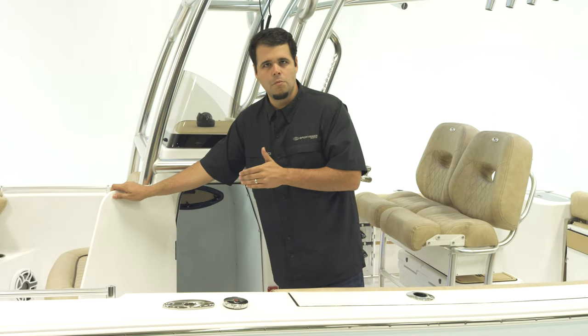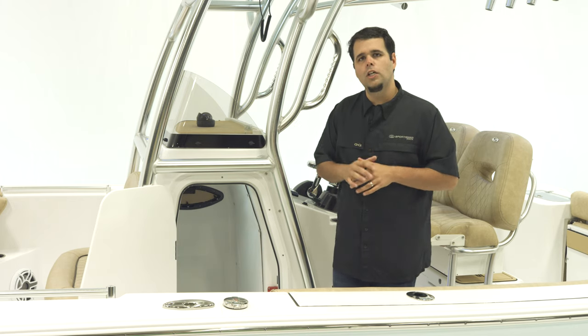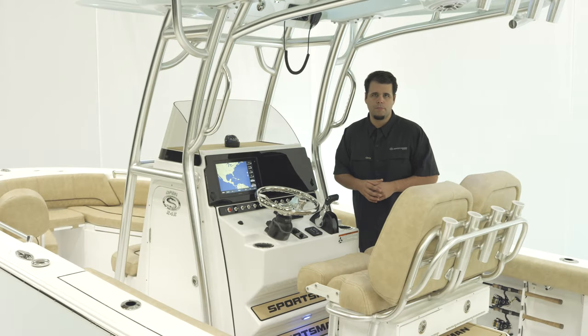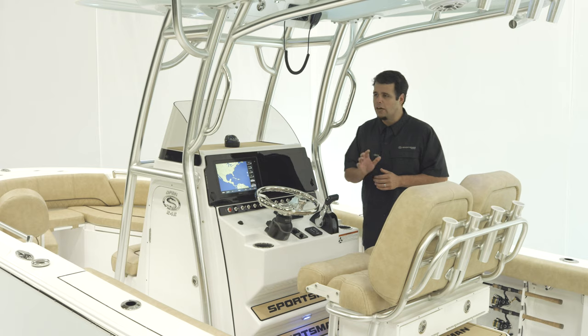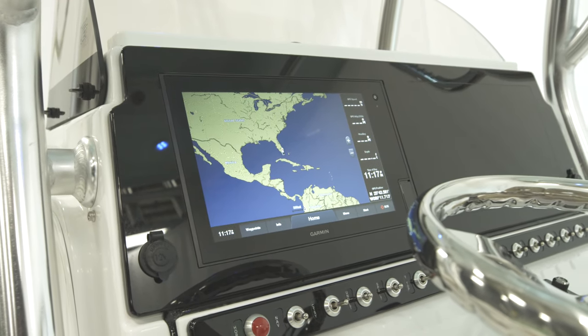The door is lockable, making this a secure place for any of your belongings when the boat is out on the water. For electronics on this boat, we feature the Sportlink Electronics Integration System — a factory installed set of electronics that comes standard with every single OPEN 242. On this boat, we have a Garmin 1242 XSV Touch, a 12 inch touchscreen GPS paired to a B60 through-hull transducer.